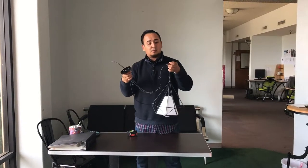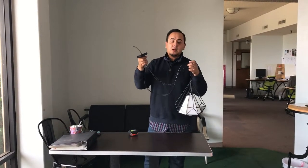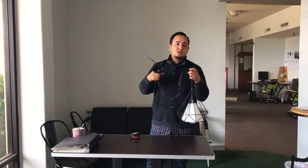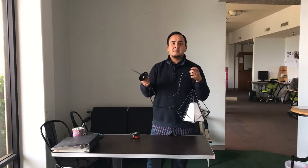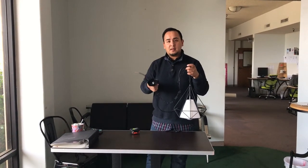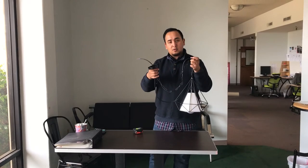So if you guys have any questions about these units, give us a call. We'll try to answer all your questions, or go ahead and place your order today. Usually orders take anywhere from 1 to 7 business days depending on your location. Go ahead and order it today. Thank you for watching. This is a ceiling restaurant light.